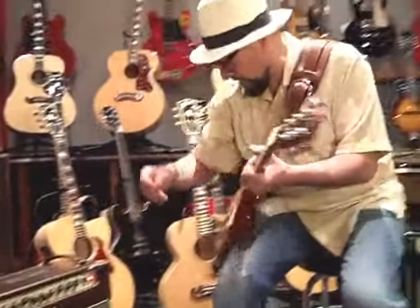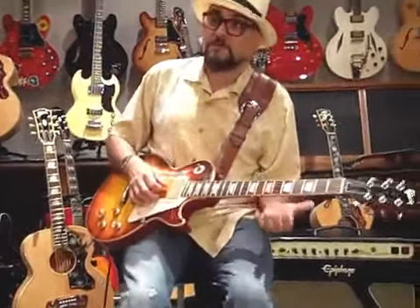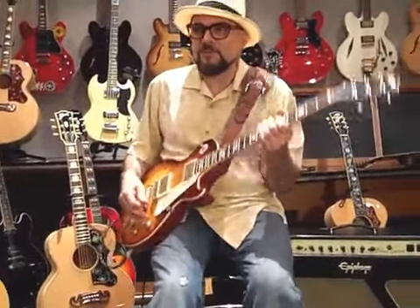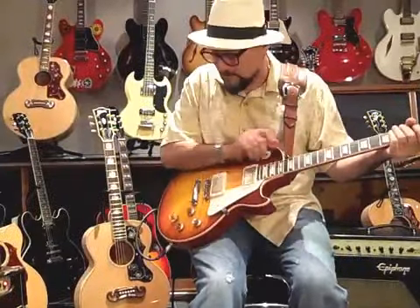He turned the amp all the way up and just went — and there was a sound that I was trying to step on a pedal to get. And then I realized that when he was playing rhythm, he just rolled it back, and I said, oh, that's what that knob does. That's the rhythm knob. And, wow, there's tones in here — so that was the thing.